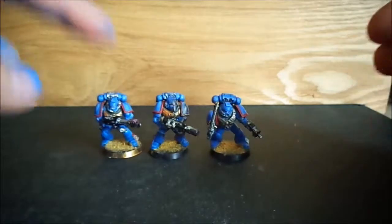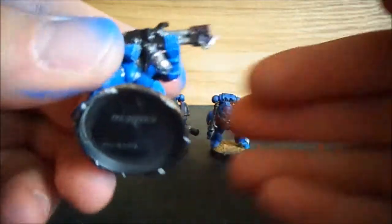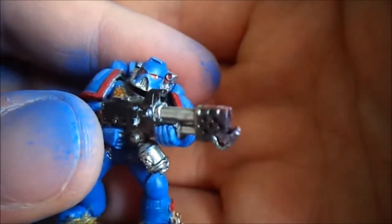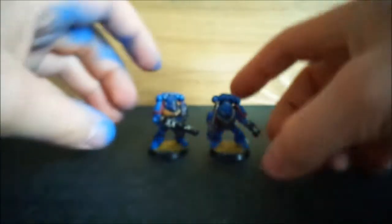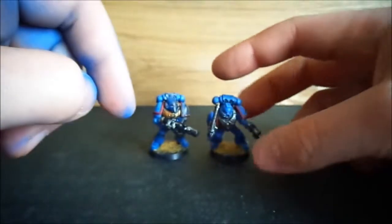That leaves us with these three — the sergeant, and a flamer marine which you've seen before. A quick review: I left this guy's nozzle a bit blackened as if it's been used. You can see it there, and that's him.